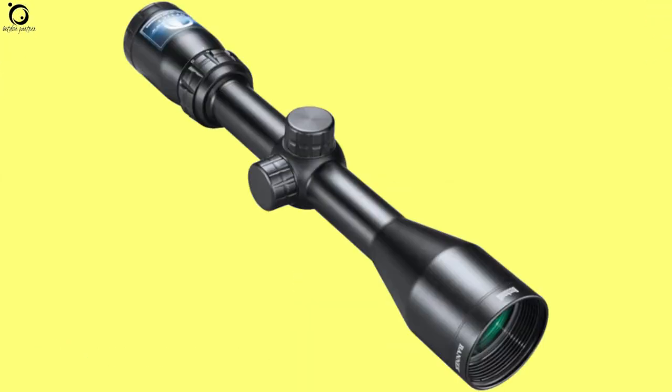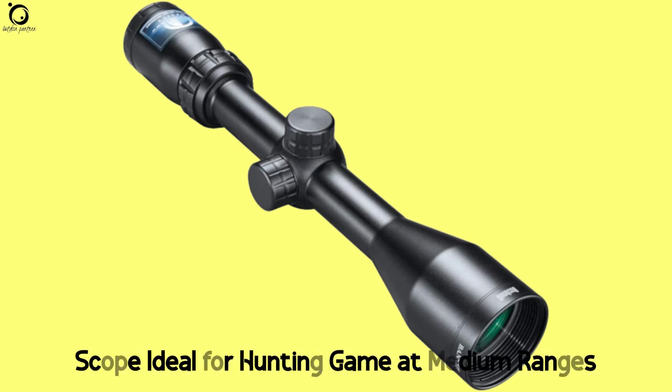Pros: high quality product, excellent performance and reliability, fast focus eyepiece. Con: uncomfortable eye relief. Overall, this scope is ideal for you, especially when hunting game at medium ranges.